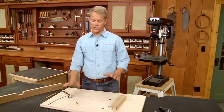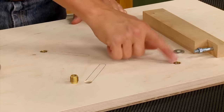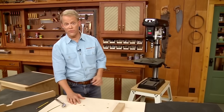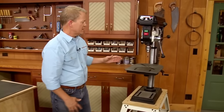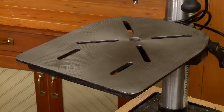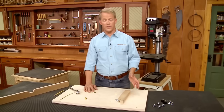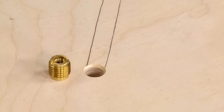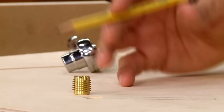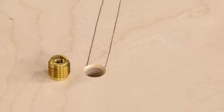I wanted to make sure it would be easy to get this drill press table off anytime I needed to. To make that easy, I installed a set of threaded inserts in the bottom of the table, which makes it easier to attach and remove. I set the table in place, located the slots on the cast iron table, and transferred those with a pencil to the bottom of my table. Then I went to the end of the slot, drilled a shallow counterbore matching the height of the insert, and drilled a hole matching the body diameter of the insert.